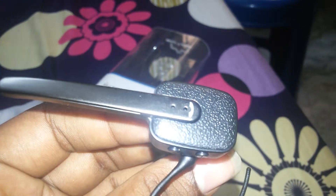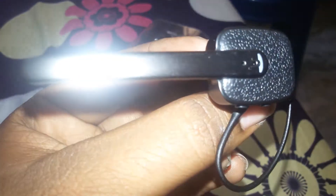These are the indicator lights. To turn it on, the light comes on; to turn it off, press the button again and Bluetooth is off. This is the charging port. Thank you for watching this video.